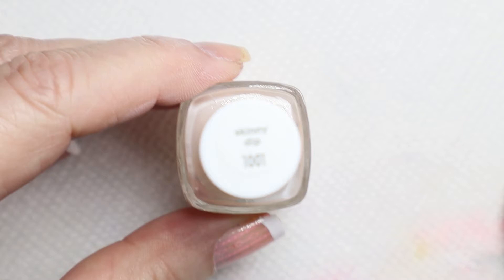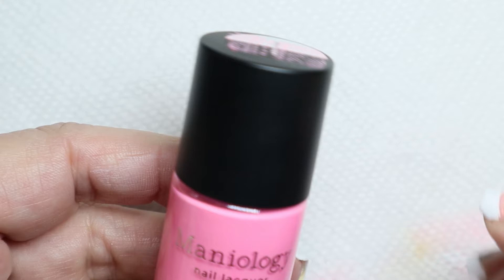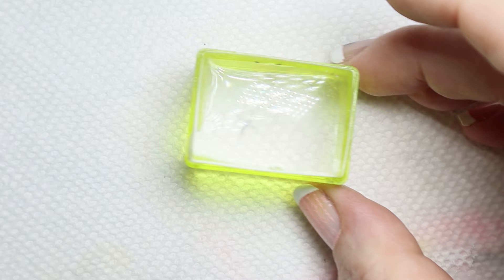I have this Essie polish called Skinny Dip — it really works well with this, it looks like a nude color and really shows off the French manicure, so that's what I used as a base coat. I'm also using the Maniology white stamping polish, and the Maniology polish I got in my $15 surprise box called Seashell — it's like a fluorescent pink. And my Maniology top coat and a base coat.